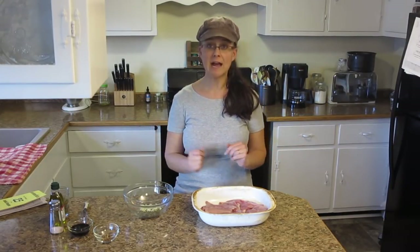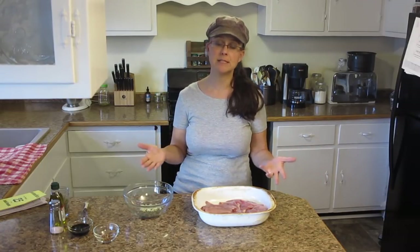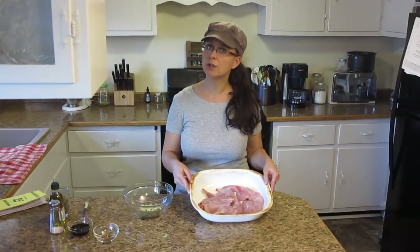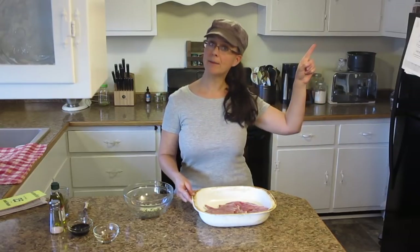This recipe is super easy — anybody can do it. We're starting out with one rabbit. One rabbit is plenty of meat for our family, but you could easily do this recipe with two. I've cut up all the rabbit pieces already, and I actually have a really good video about how to cut up your rabbit — I'll put a link to that video up here.